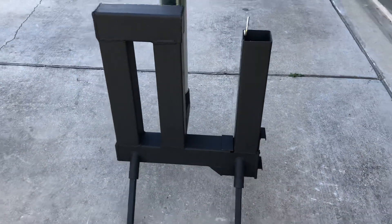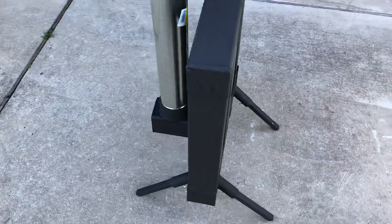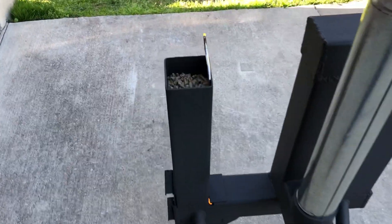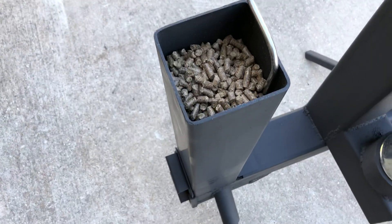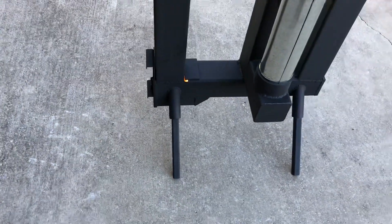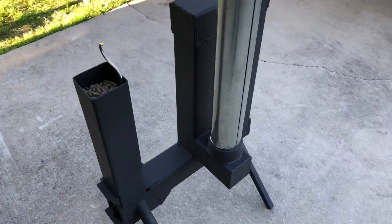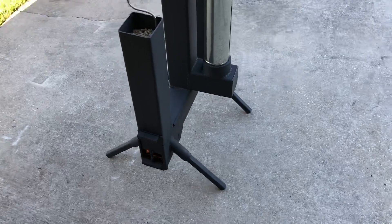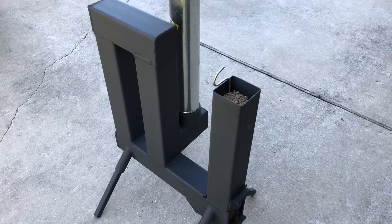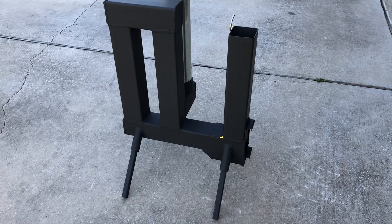It came out pretty good. It has adjustable legs, and I just put a full hopper of pellets — we're going to see how long it burns with the full hopper. This thing gets really hot.